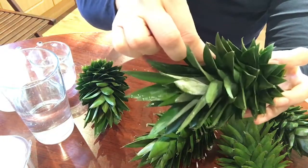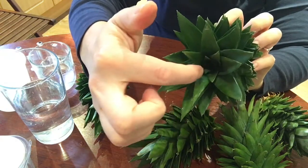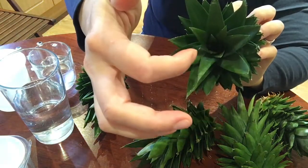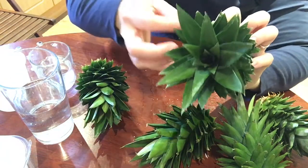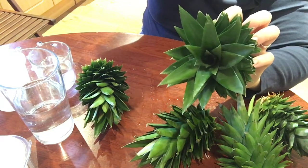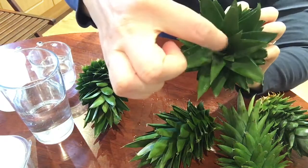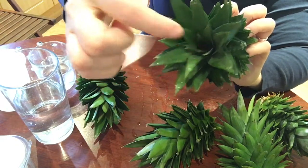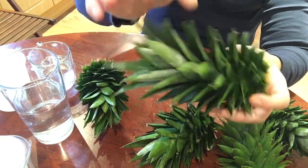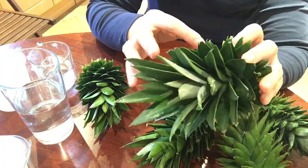When you choose a pineapple and you want to use the green part, make sure the leaves are in good condition. Check the middle — it should still be there, because some growers pull it out just to prevent the green part from growing and to give the fruit more shelf life. So make sure you still have a green bit in the middle, nice and green, and no frost damage or any brown marks.